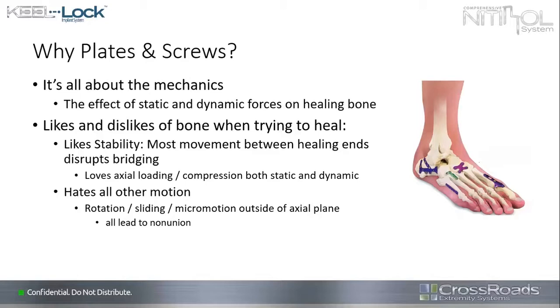Anything that creates a swing bridge or a rope bridge is problematic. What we do know from Russell and Ilizarov is that bone does like axial loading compression — even dynamic, even a little bit of swing force in the plane of the healing motion. We want to eliminate anything that rotates, slides, or creates micro-motion outside of the axial plane. Bone will accept some axial plane motion, but it really likes compression. All of those other forces will lead to non-union.